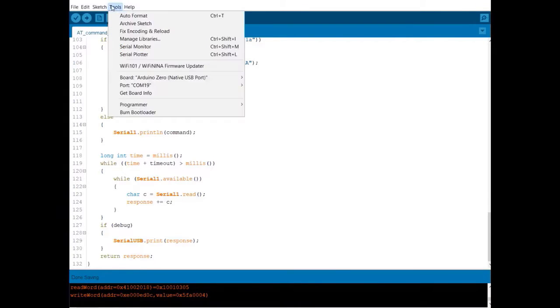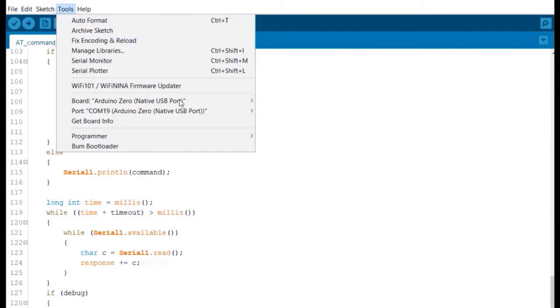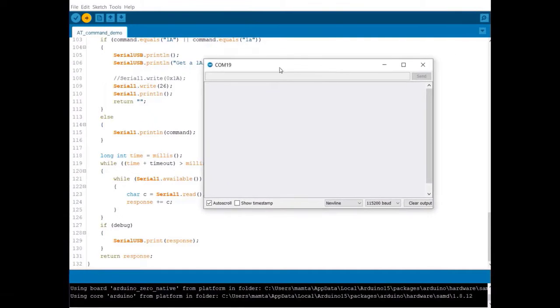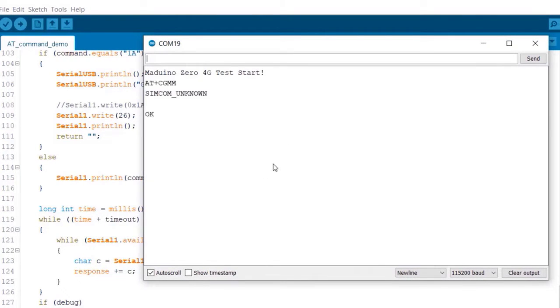Now go to Tools and select the respective board, which is Arduino Zero from native USB port. Again, select the respective USB port that appears in your port section as Arduino Zero. Upload the code and open your Serial Monitor. You can add some of the AT commands for testing here. Type AT+CGMM — the result is OK, which indicates the module is working fine. Now let's try all the AT commands one by one.